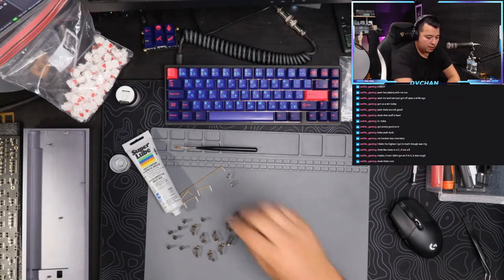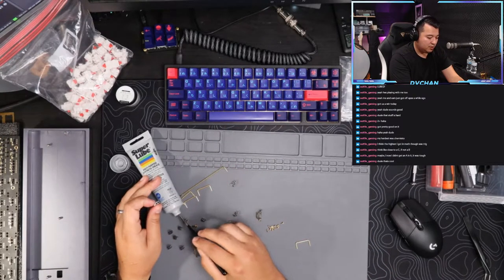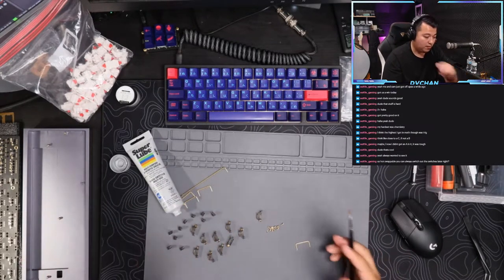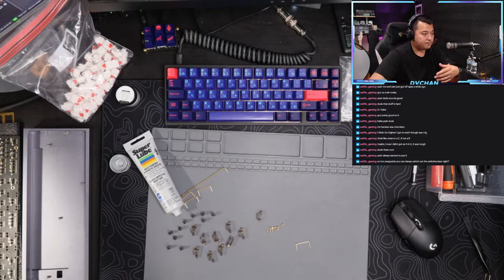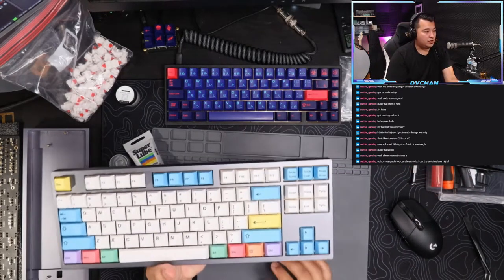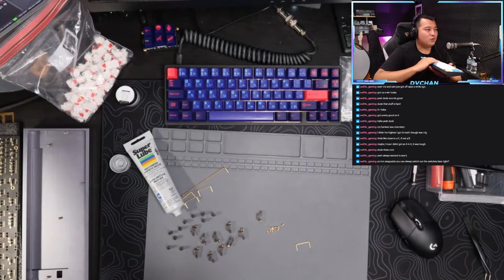The cool thing about hot swap is you can switch out your switches whenever you want. You can try different switches - say for instance you decide you really like these switches for this keyboard and you always want to use them. I tested these switches out in my hot swappable keyboard and decided these are my favorites. These are the alpacas.